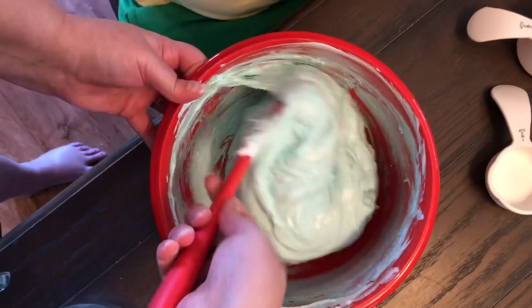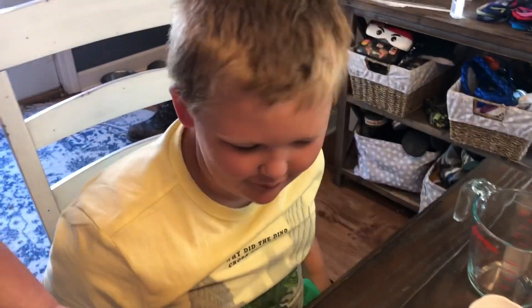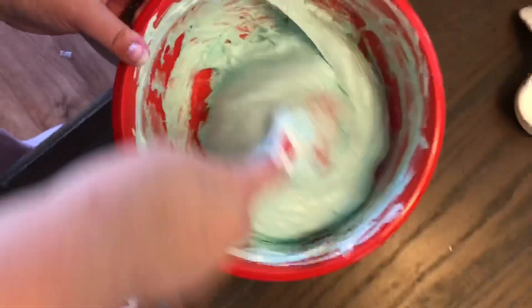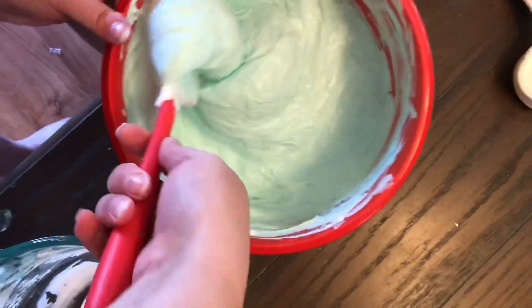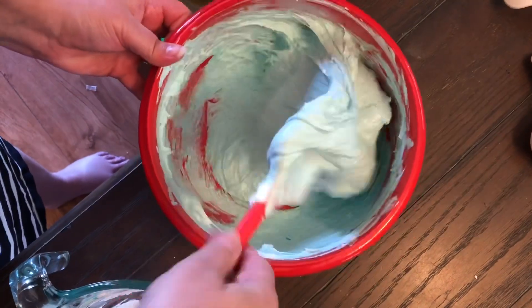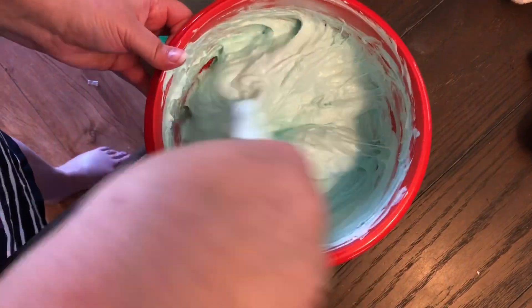Do you smell that? It smells really, really good. I think we need a little bit more — it looks different through the camera, but it's really good. It's literally turning into slime. I think we need a little bit more contact solution.